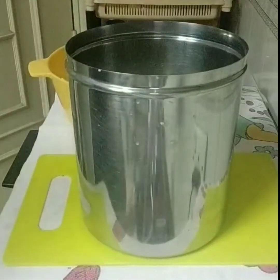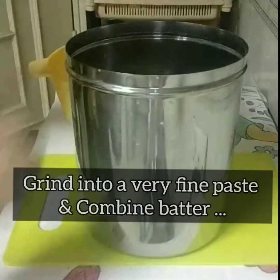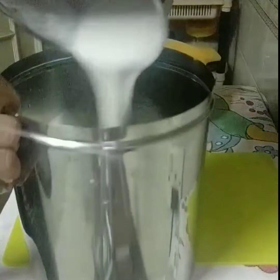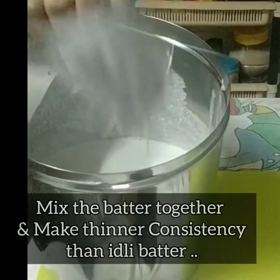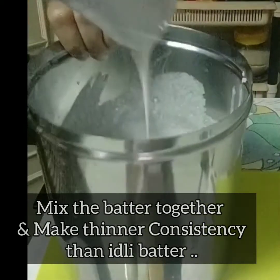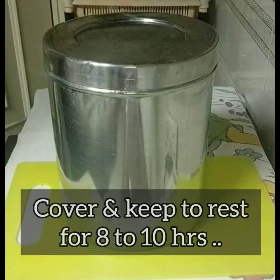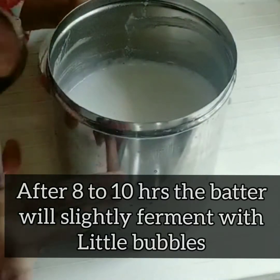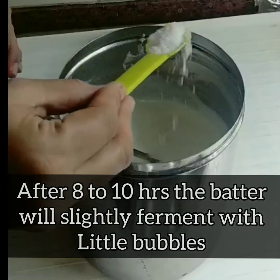Once grinding is done, mix the batter thoroughly. Don't add salt at this point — just mix, cover, and keep it for 8 to 10 hours or overnight. The next morning you can see it has become a frothy, fermented batter with visible bubbles.